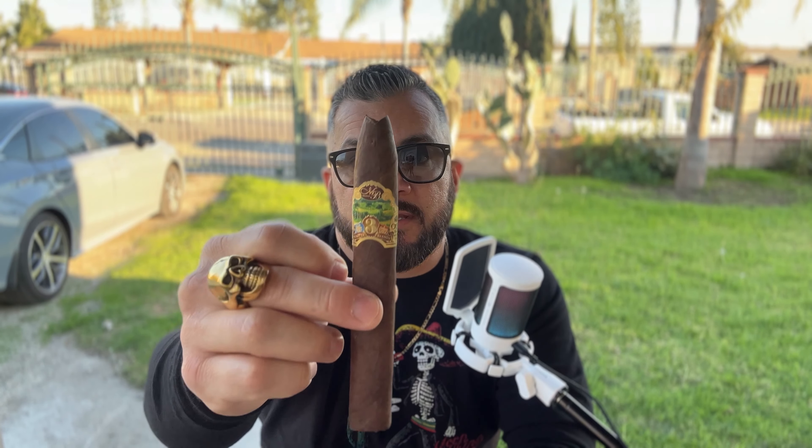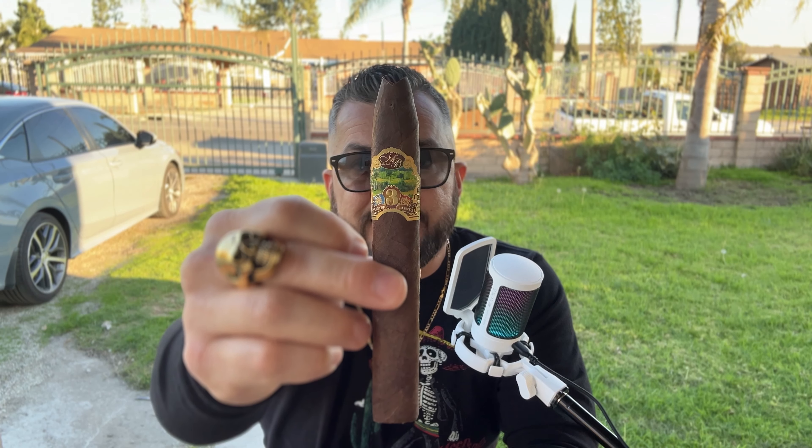Welcome to another episode of Ugo Smokes. I'm your host Ugo, and today I'm going to be smoking the Oliva Master Blends 3 in a six by 52 torpedo format. This is a Nicaragua broadleaf sun-grown wrapper over a Nicaraguan habano binder and Nicaragua ligero filler. I expect this to be full-bodied with some pepper and dark notes.